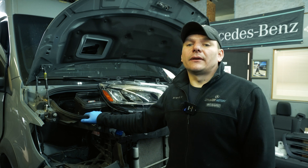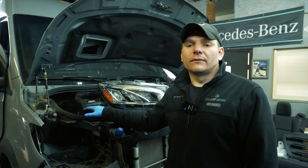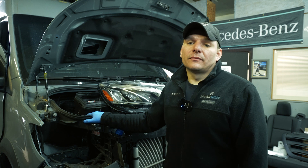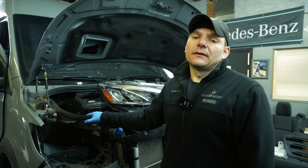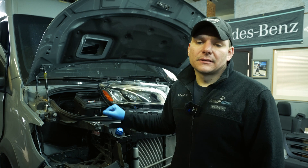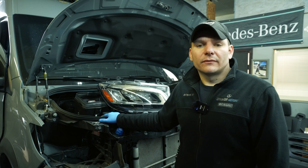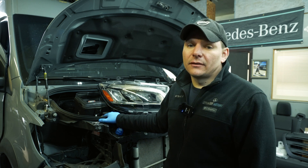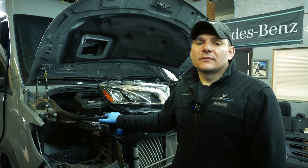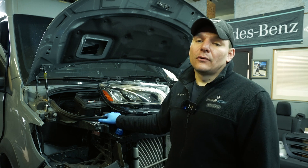Hey guys, welcome to our channel. Today we're working on this beautiful 2020 Sprinter Storyteller and we're going to do one of my favorite upgrades: the LED lights conversion. This is going to be the front and rear lights. Our customer came all the way from California to do this upgrade and we'll be more than happy to help him so he can see the difference while traveling back home.